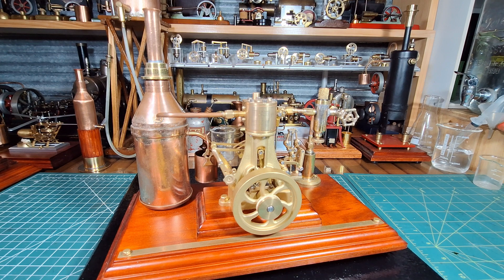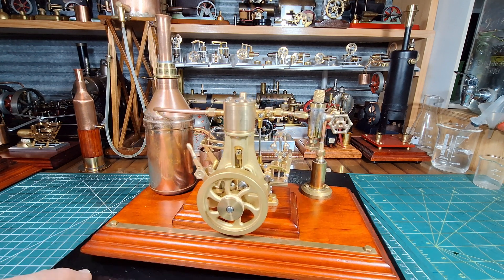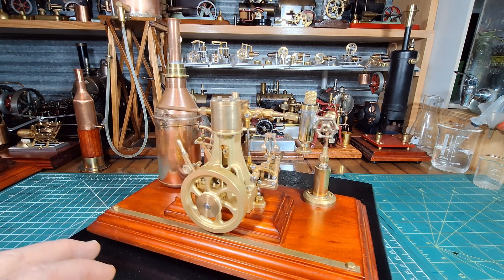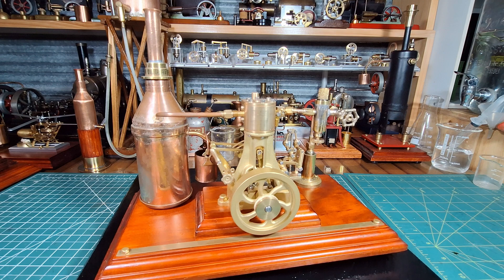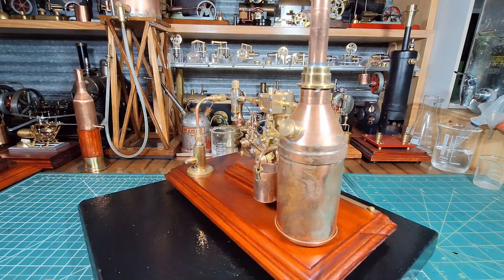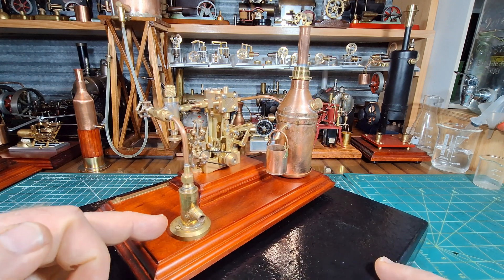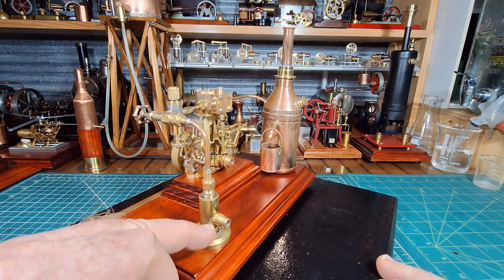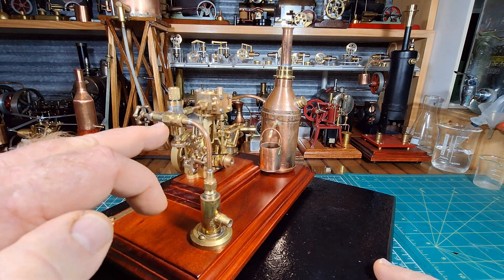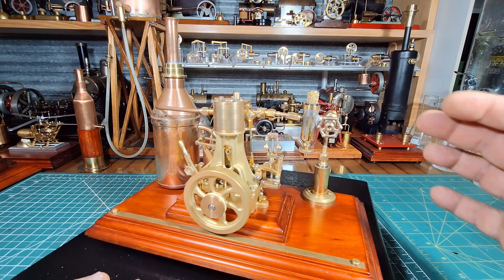I've done a lot of mods and upgrades to it. As you can see, it's on a routed timber plinth and also a secondary plinth here. It's just a really beautiful engine. I'll give you a run around this way - there's something different I turned up on the lathe. This is going to be the steam inlet, and the steam is going to come up here to this inline lubricator.